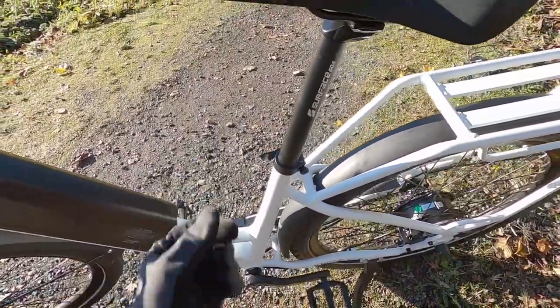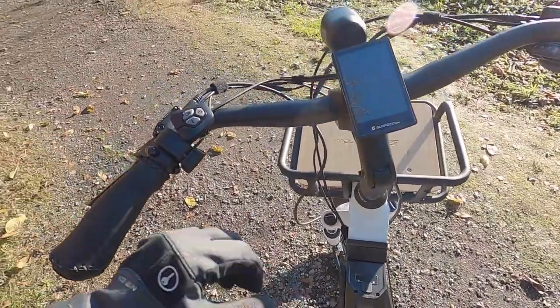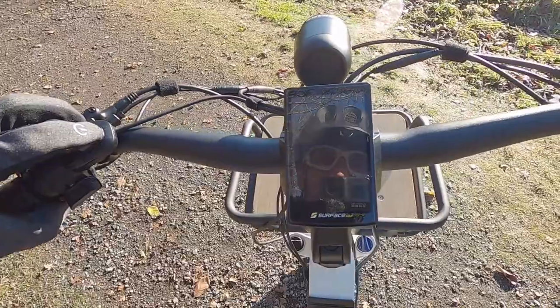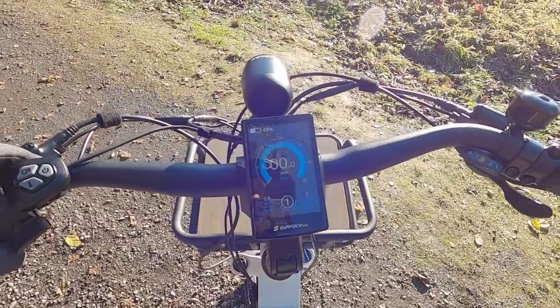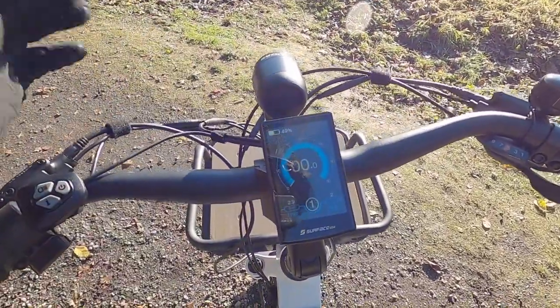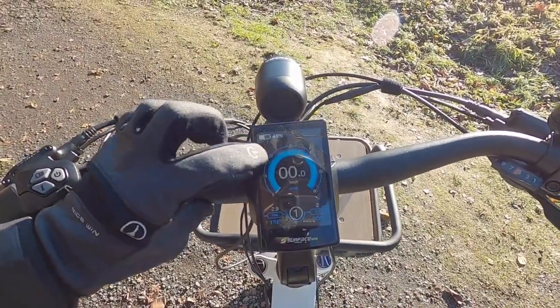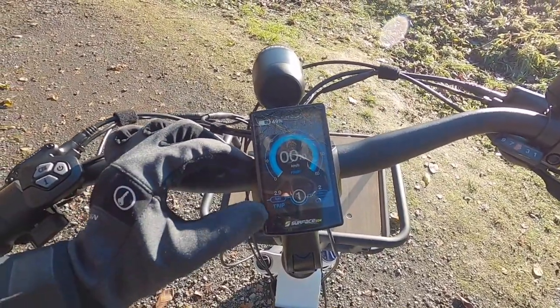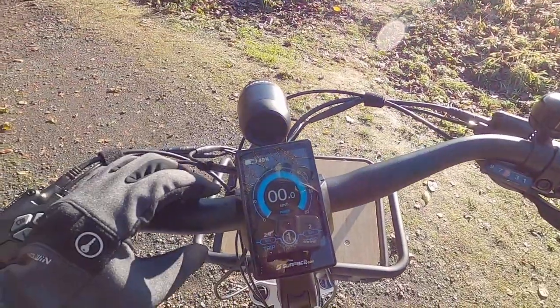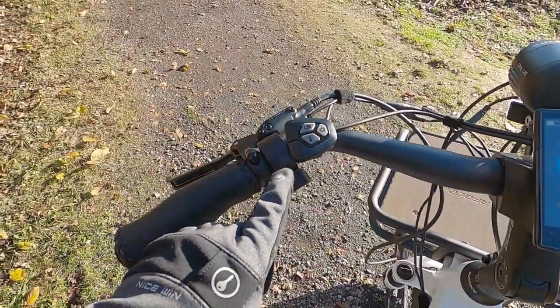I also want to call out their quick release lever for the seat post — it's a little bit longer, making it easier to adjust the seat height, which is great if you're sharing the bike. Once the battery is all charged up and mounted to the frame, press the power button for a couple of seconds and you get that nice branding — it's a color display, Surface 604. You can swivel it forward and back a little bit, but it's not removable. It stays with the bike and shows battery percentage, which is very precise. The speedometer shows your power level and how fast you're going.